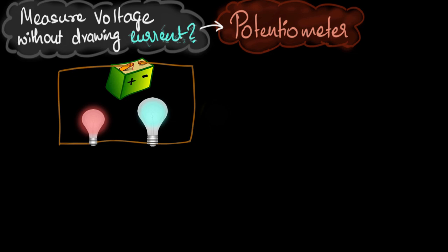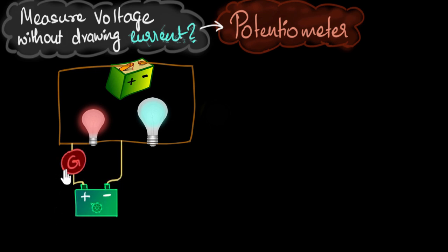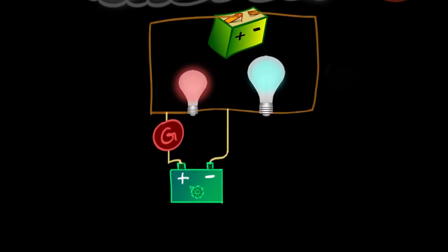Here's how I like to think about the principle of the potentiometer. I'm going to connect a battery across the bulb through a galvanometer. At first this sounds ridiculous — you may wonder why we're attaching a battery, isn't that going to disturb the circuit? And that's not even a measuring device — how are you going to measure voltage using a galvanometer? So many questions, and you're right, it sounds ridiculous, but it makes sense in a second.